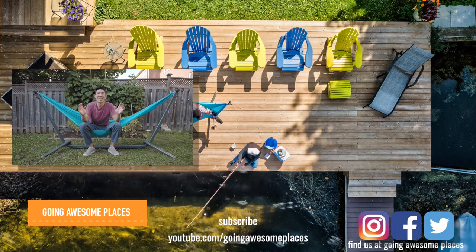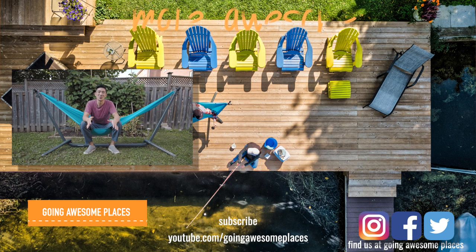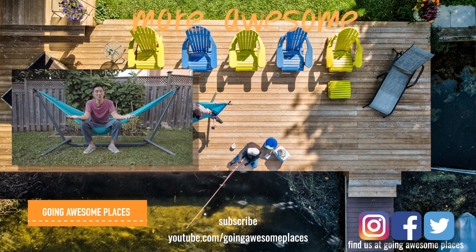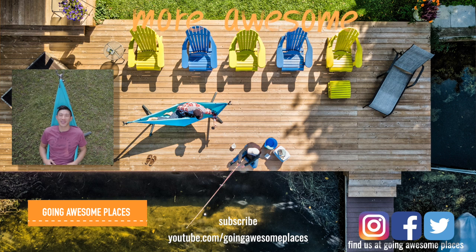Overall I gotta say I am super impressed with the Kammock Swiftlet. It's one of those things you don't realize you need until you have it, and once you do you're going to want to bring it everywhere with you. It may not be the smallest thing but it is light enough to be travel ready. So there you have it — this is the Kammock Swiftlet with the Roo Single. Now go out and explore your newfound hammock freedom.